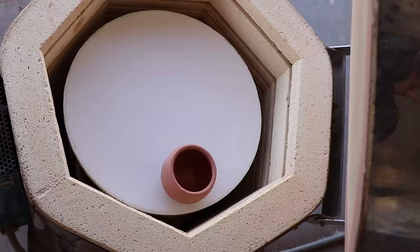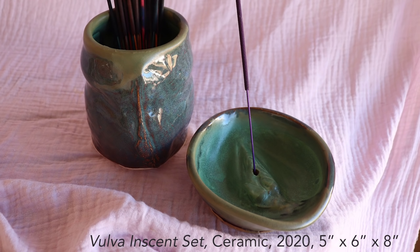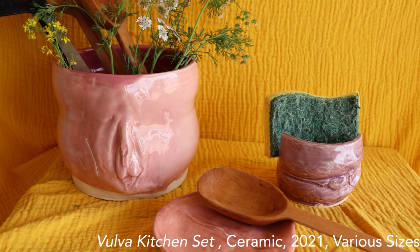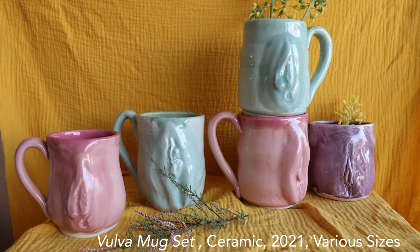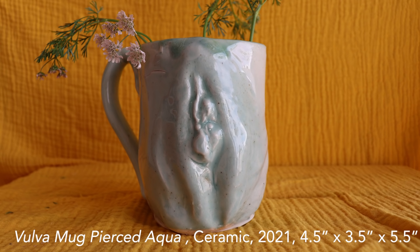My goal with this work is to start a conversation — whether that be about why seeing vulvas on pottery makes you uncomfortable, or what you think about these objects in your own home. I mostly just want people to talk about feminist issues and ways that we can grow together. One of the ways I found easy to induce that conversation was by including something that is typically hidden, stigmatized, and over-sexualized — and for me, that definitely was the vulva.